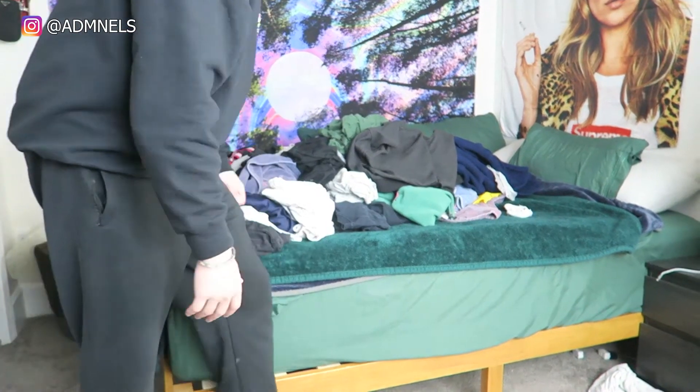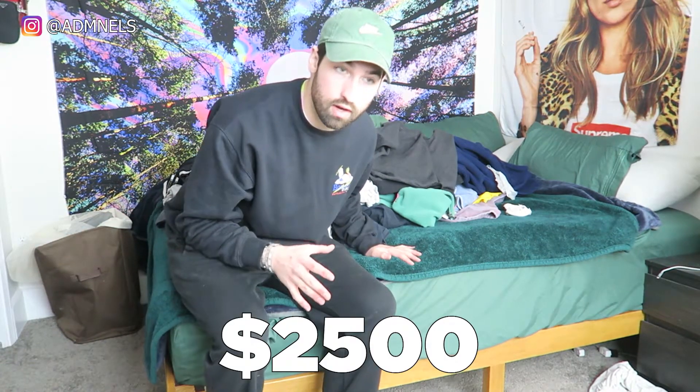We're back, battery's charged. Welcome back to the channel — this will be a quick one. I just wanted to show my absolute grail piece. In this mess of clean laundry there's an absolute Supreme grail that I've always wanted. If you're a Supreme fanatic or an old Supreme head, this jacket alone goes for like $2,500.